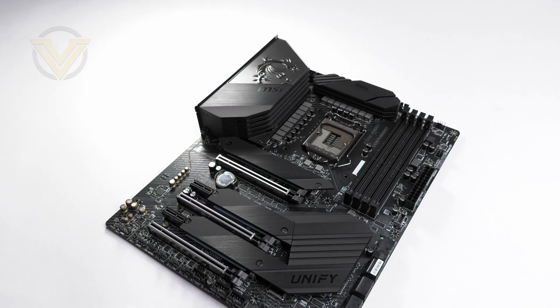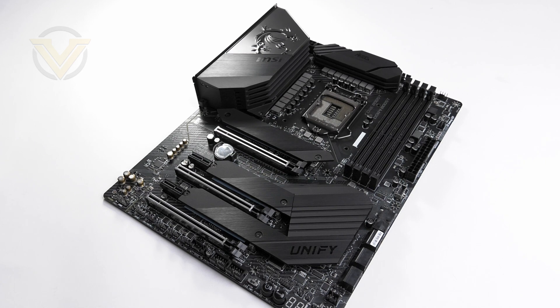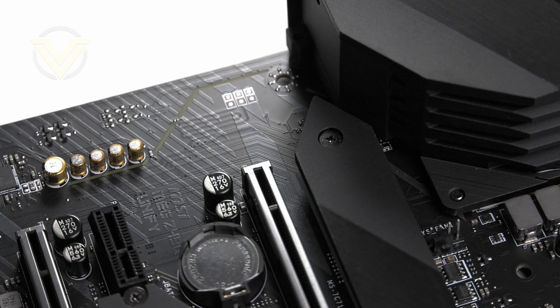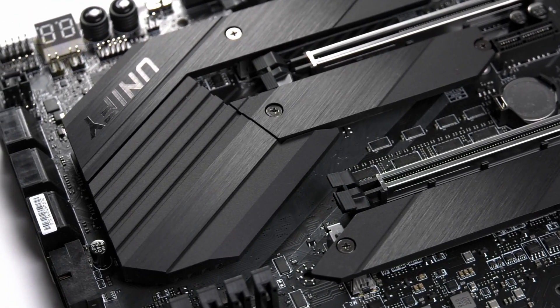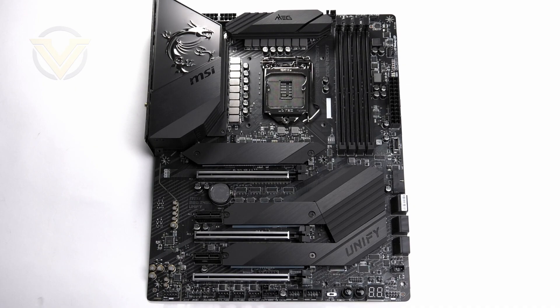Here is Unify. I think they pretty much nailed the aesthetics on this board. Even though it doesn't introduce any vibrant colours, it looks so sleek. We get a matte black PCB with black heatsinks and ports. We get no RGB lighting, as this is exclusively designed for purists who prefer not to dabble in such features and like to keep it subtle. In terms of the size of Unify, this is an ATX board so it's going to fit inside most mid-towers.